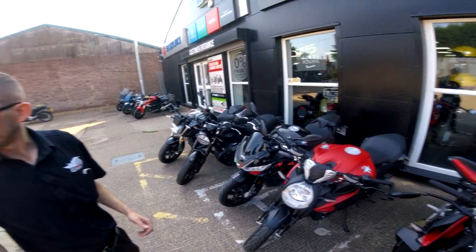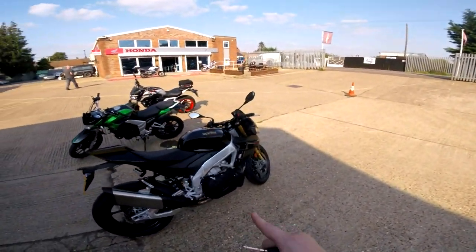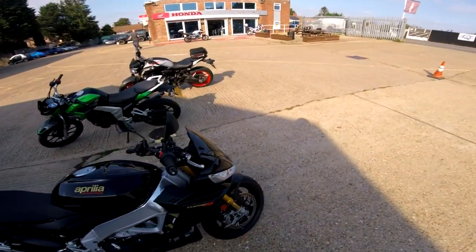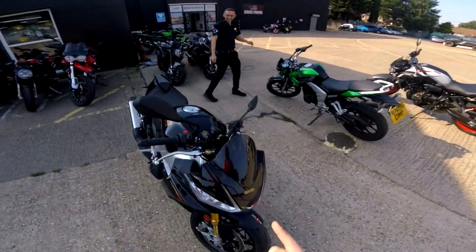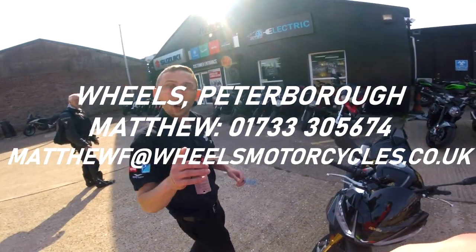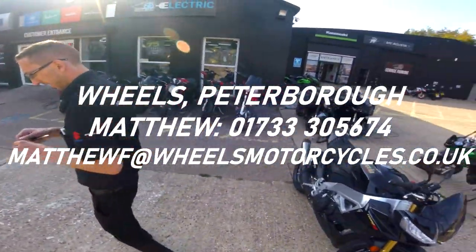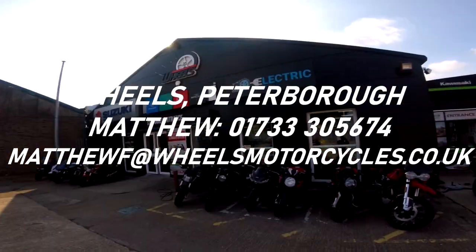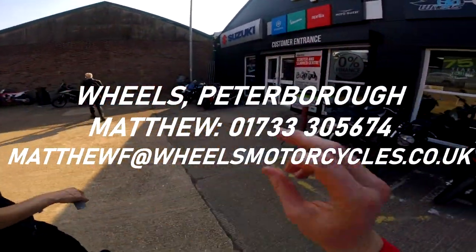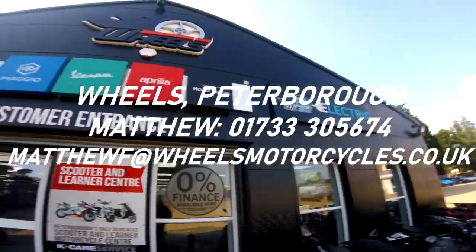I'll put a fiver in the tank. They've got the bigger brother out and ready — next video, make sure you subscribe with notifications so you don't miss it. I'm excited for that one. So guys, if you do want to come here in Peterborough to Wheels, make sure you shout Matthew — contact, email is on the screen and in the description. Subscribe!